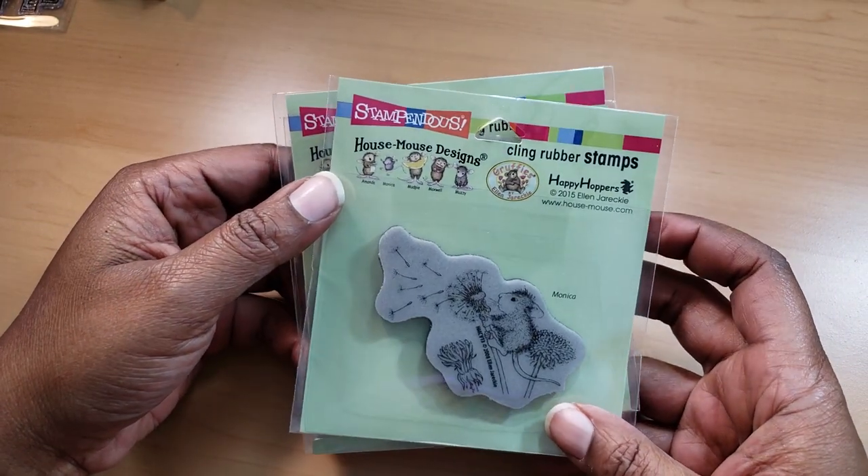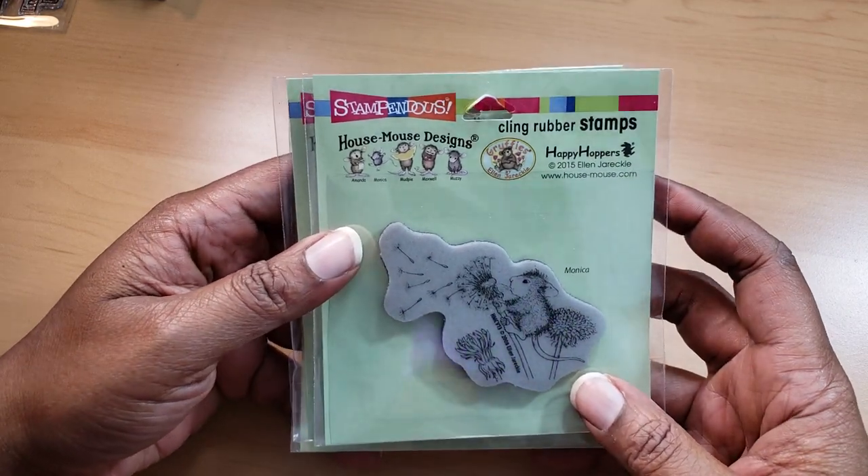I'm going to share with you the stamps I think I'll be using. These are just some that I pulled out of my House Mouse little area, in no particular order.